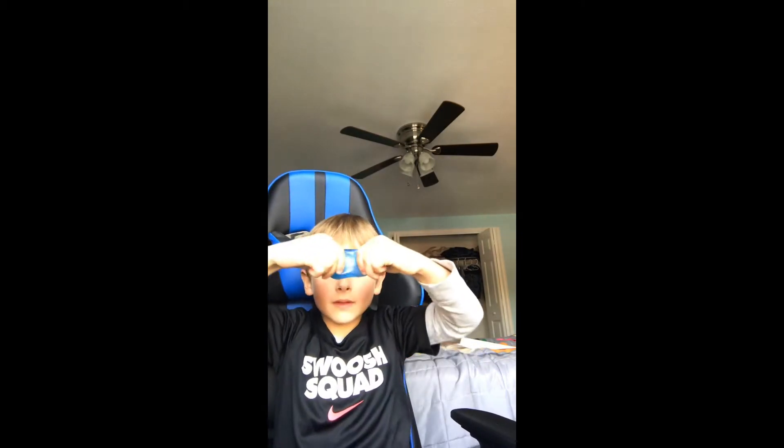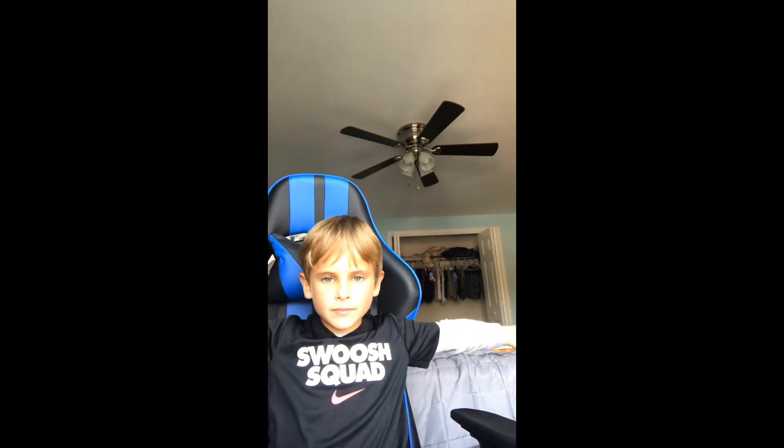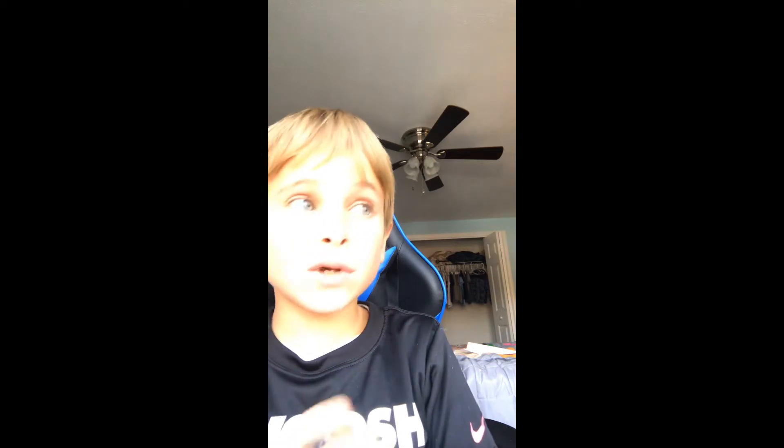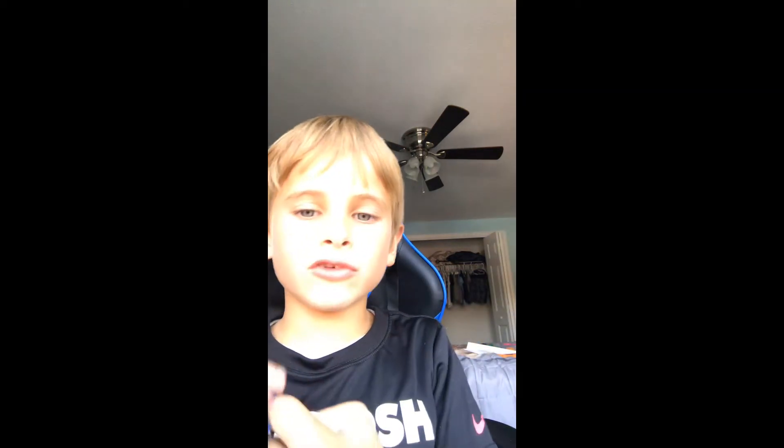It looks cool and it feels awesome. It has the best texture of any putty — it's so good. It doesn't stretch that well though. It just ripped, but it's mostly meant for squeezing because it's really light.